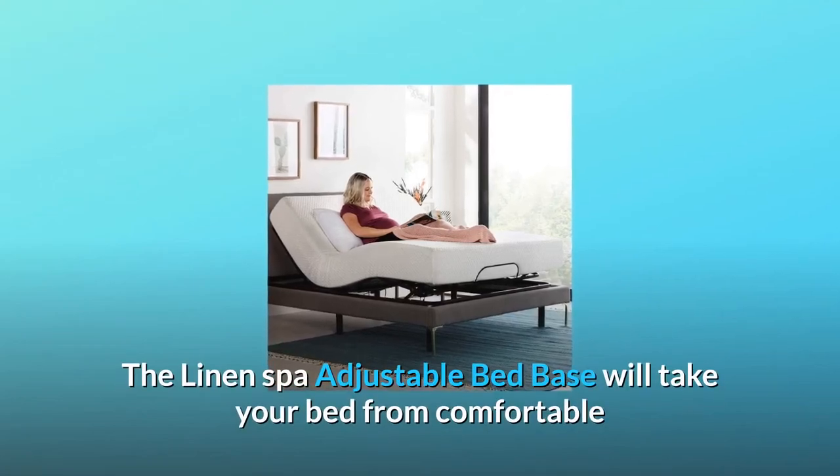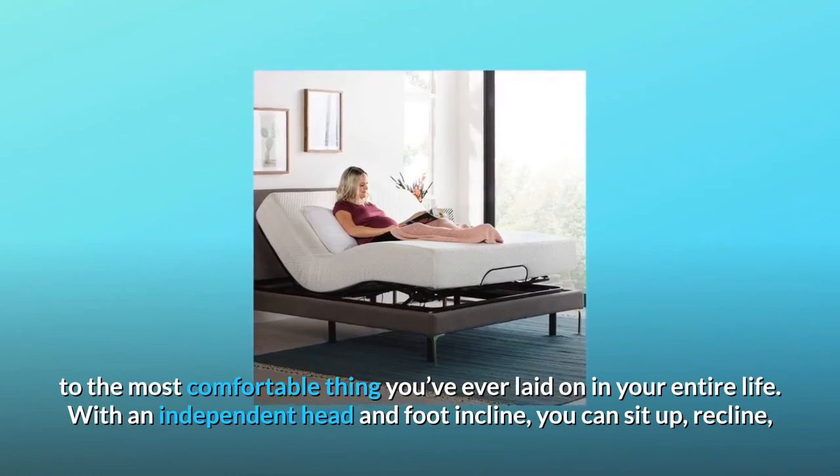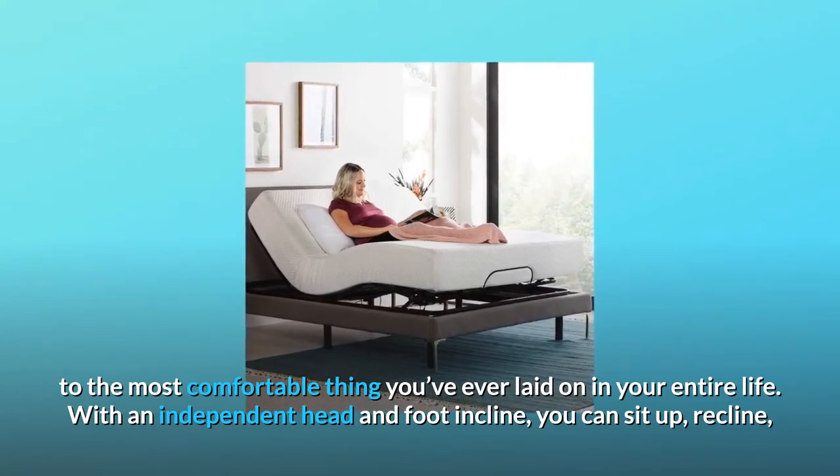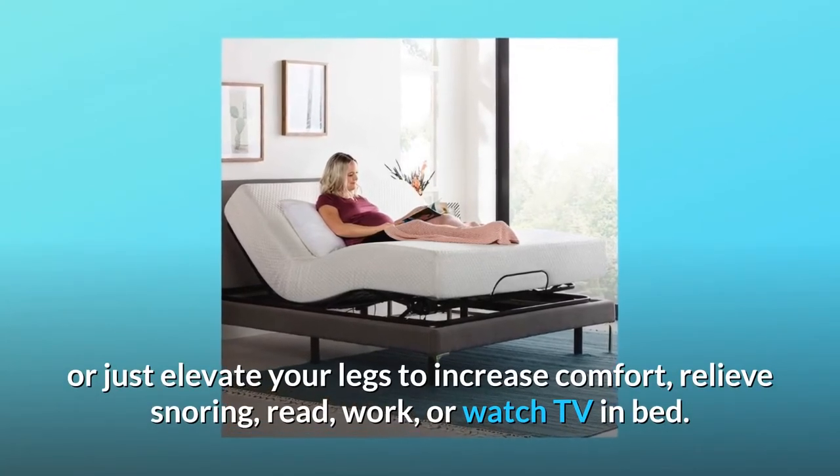The Linen Spa Adjustable Bed Base will take your bed from comfortable to the most comfortable thing you've ever laid on in your entire life. With an independent head and foot incline, you can sit up, recline, or just elevate your legs to increase comfort.